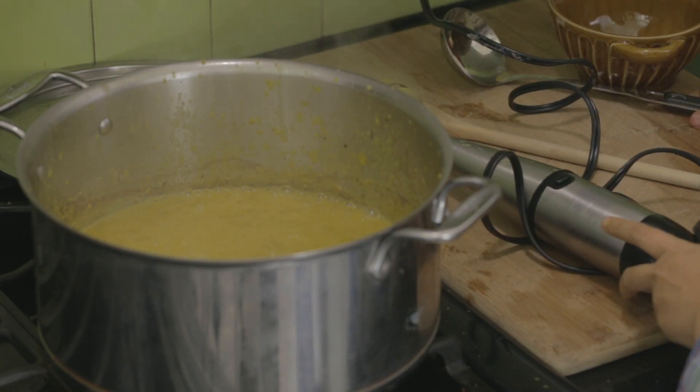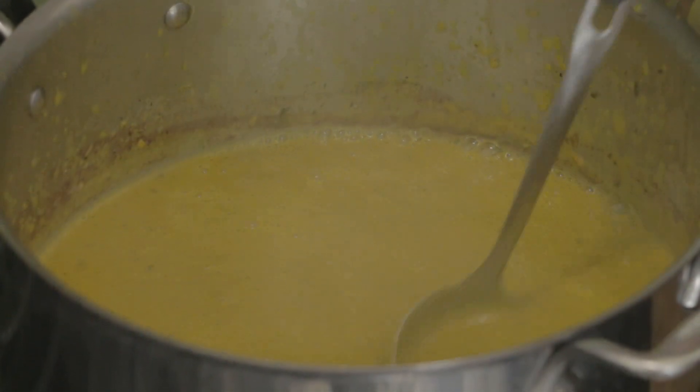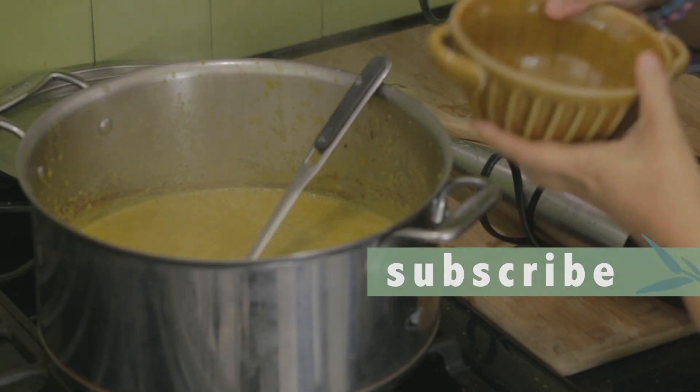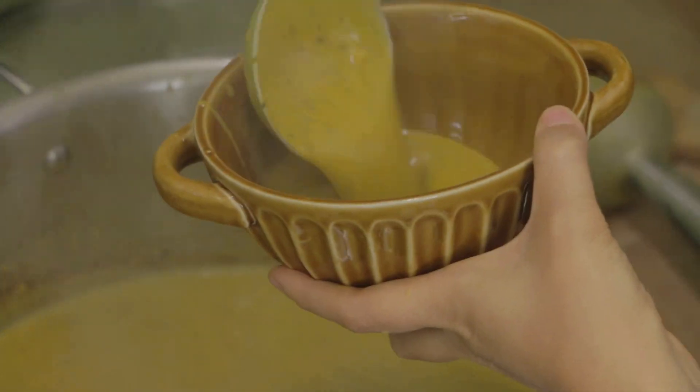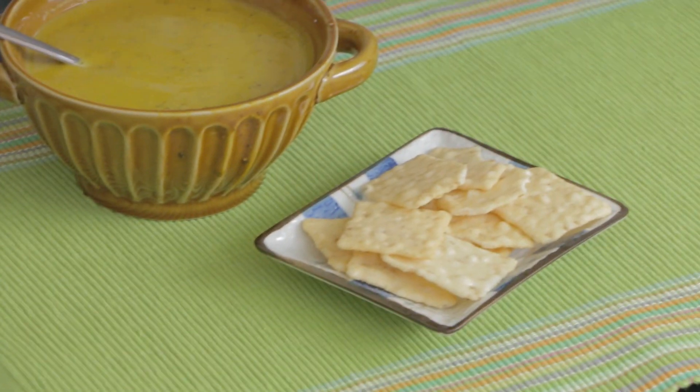It looks good. Look how creamy and smooth it is — that rich color is really beautiful. I can really smell the cinnamon and a little bit of that nutmeg. It smells really good. I'll just place some of that soup in this bowl. This is going to make a really great lunch for these cold winter days. It is really creamy smooth — I can really taste the nutmeg, the cinnamon, and the natural sweetness of the squash. I like to pair it with some crackers; it makes a beautiful lunch or an appetizer for dinner.